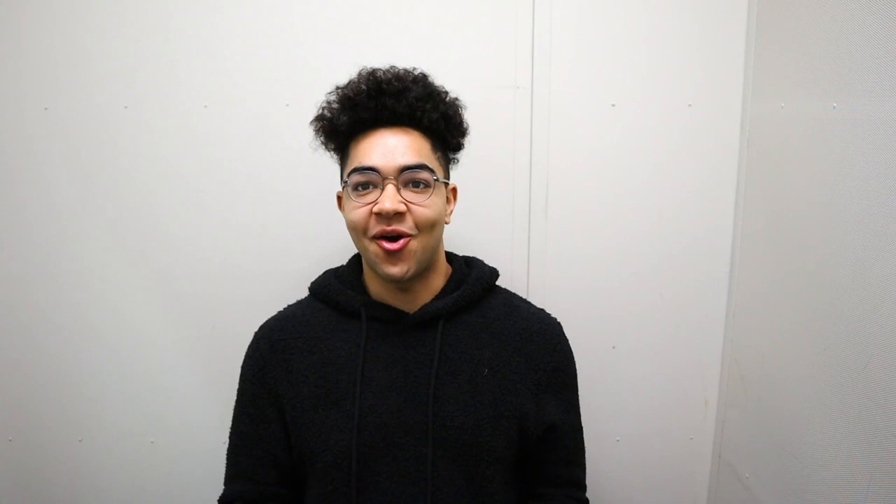Number two: wash your horn regularly. If you wash your horn regularly, it's going to make your sound better — believe it or not. If you're playing on a horn you haven't washed in two or three years, it's going to sound like crap. Wash your horn regularly, make sure you get all that buildup out. Give your horn a bath, whatever you need to do — just wash it regularly. That'll make a difference in your sound right away.